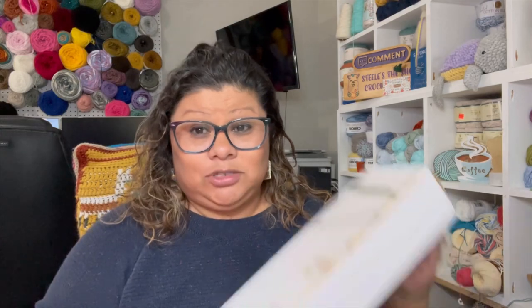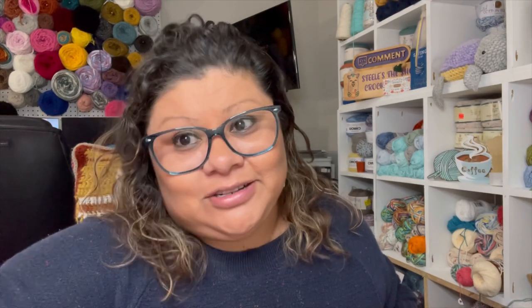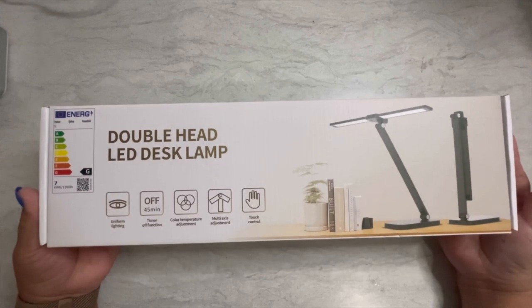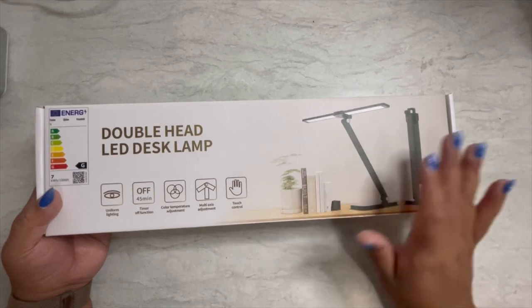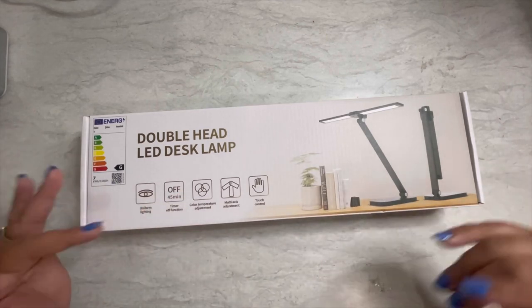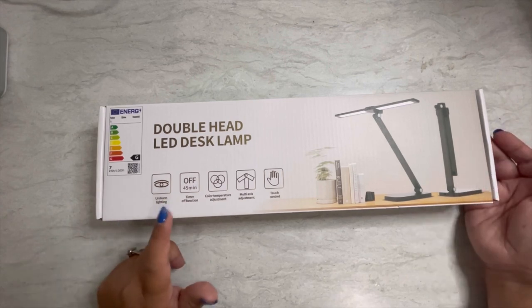So this is the new one I ordered — I'm so excited to use it for my tutorials and when I'm crocheting. Let's look at the whole box and take it out and see how it works. This is how it comes in the box. I got it in white — they had it in black too but the black was a little more expensive. They feature uniform lighting, a 45-minute timer, and different color temperature settings.